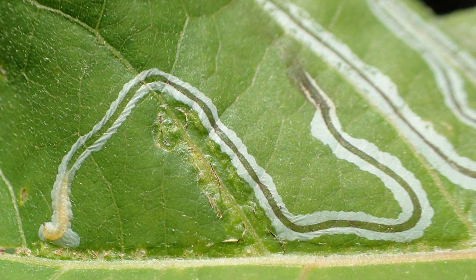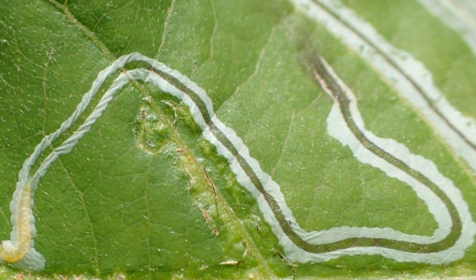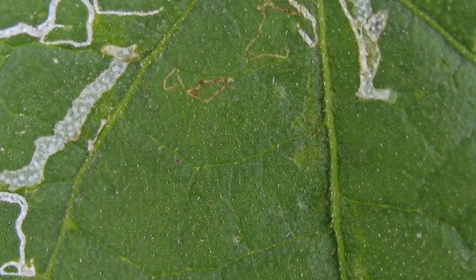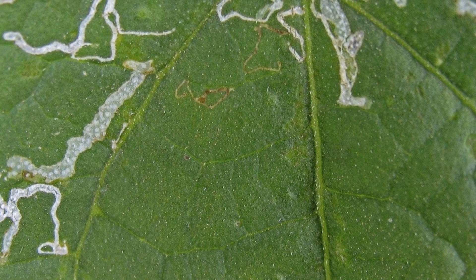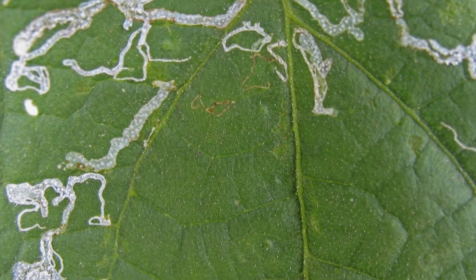Biological control: using parasitic wasps, such as Diglyphus isaea, can help to control leaf miners. These wasps lay their eggs inside the leaf miner larvae, and the wasp larvae feed on the leaf miner larvae, effectively controlling their population.